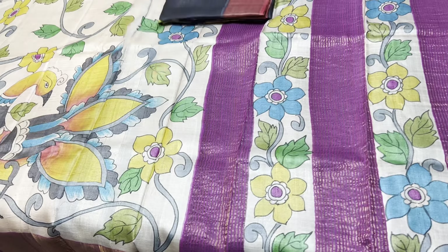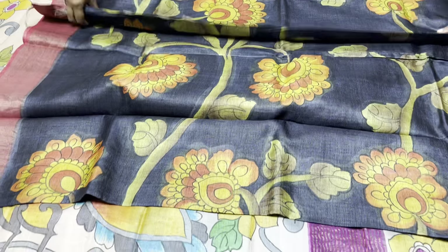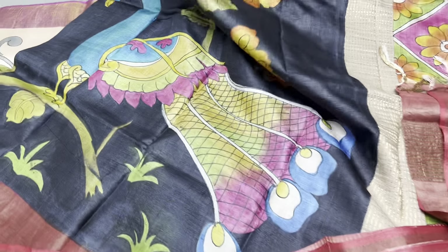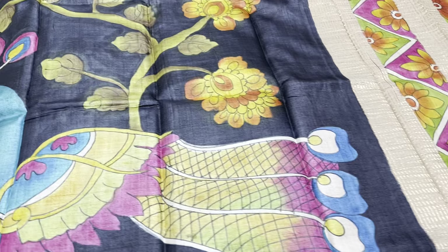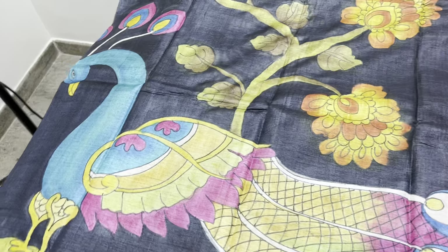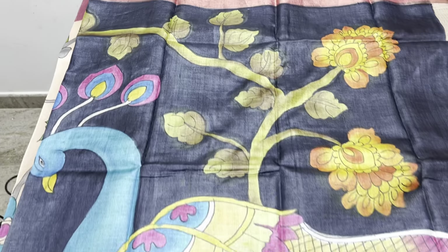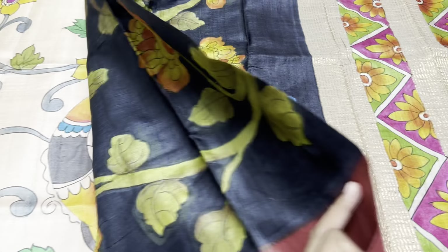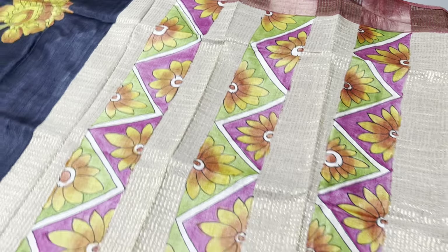Another black sari in this collection — beautiful flower designs along with kodi and creeper patterns. Deep, deep black — in pen Kalamkari you won't get this black; this is a fabricated color. We have beautiful big peacocks with feathers in the lower part, very elegant with excellent visibility. We also have deep maroon color borders running all over the sari.